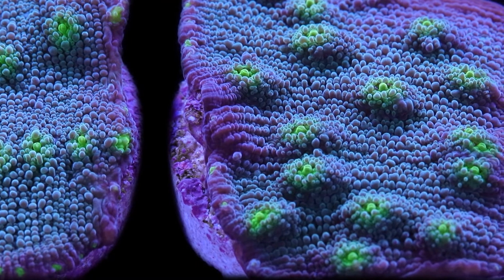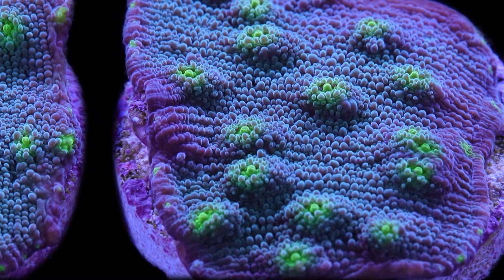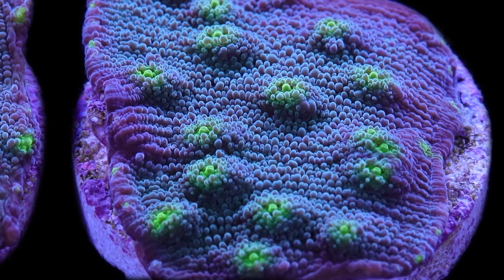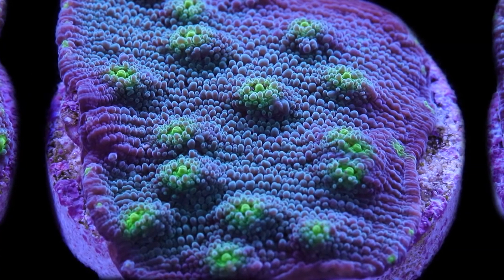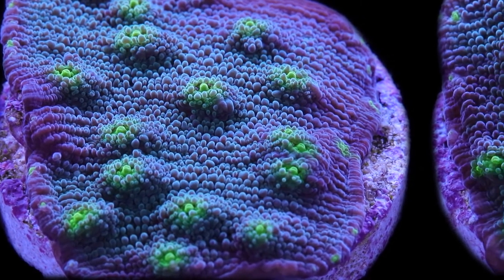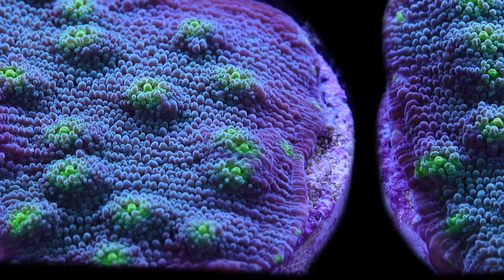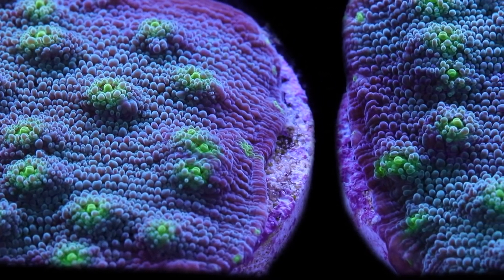The caveat I'll give with flow for the Hollywood Stunner is that it seems to need more flow over time as it grows into a larger colony. With the way it grows into a spiraling cup, the oldest parts of the colony tend to be really good at collecting detritus. So as it grows larger and larger, you'll need increasingly more flow to keep that oldest part of the colony clean.